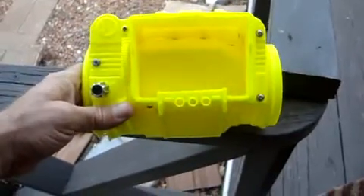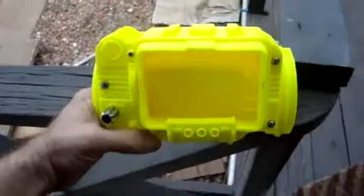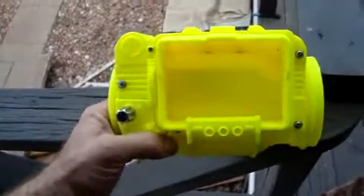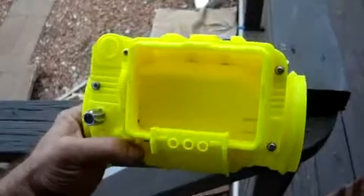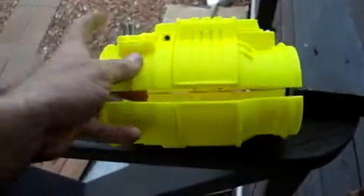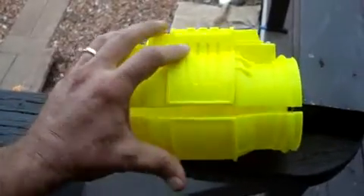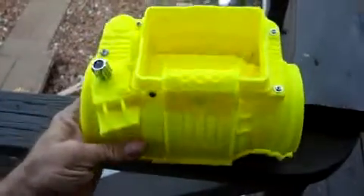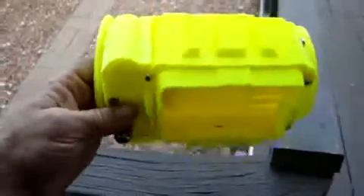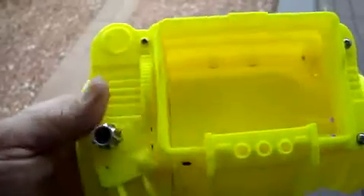We printed a Pip-Boy 3000 — we didn't design this one, we downloaded it. We're working on some issues with the printer because you can see it isn't quite level right here. That's okay because we have a Pip-Boy 3000; we're gonna sand it, paint it, and trim it here and there.